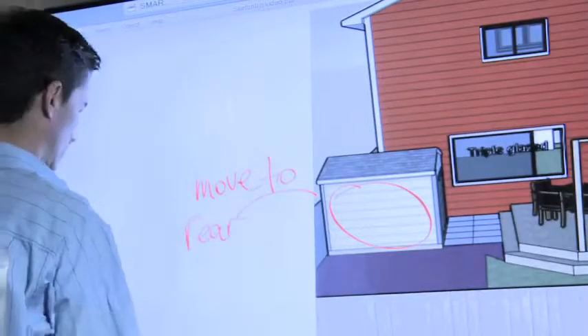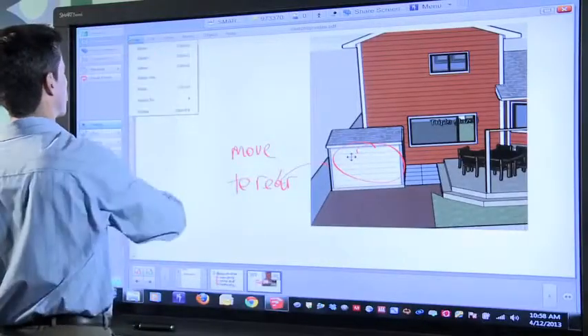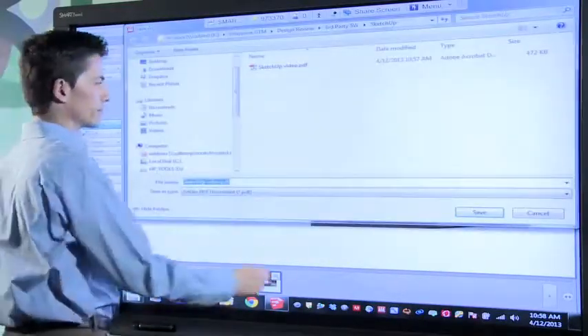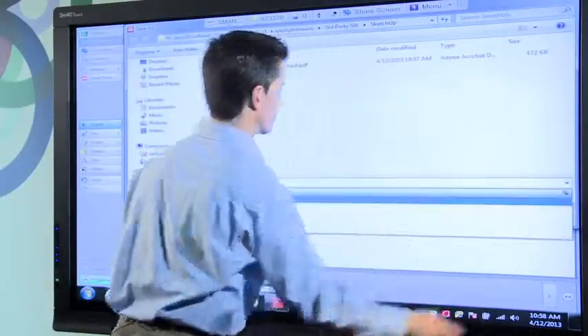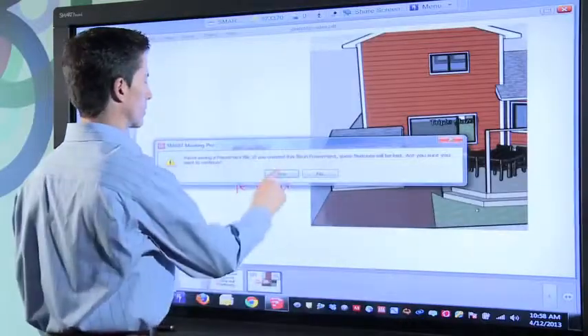I can save any notes made on the interactive whiteboard using Smart Meeting Pro in a variety of formats including PDF and PowerPoint. This key capability ensures that everyone in the meeting has a common understanding and visual reference for what was discussed.